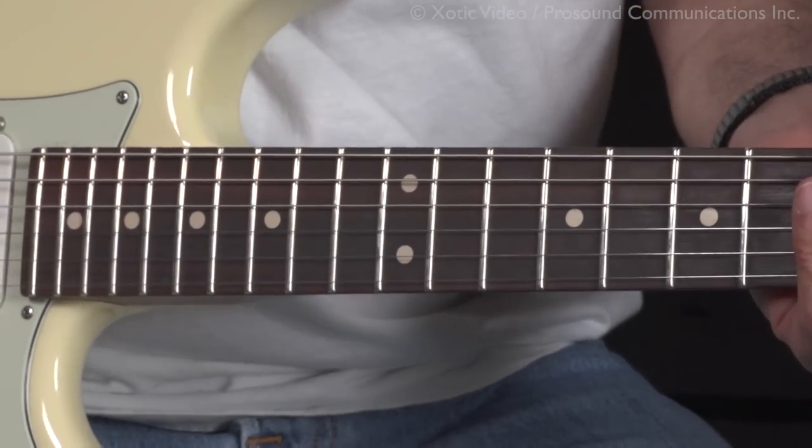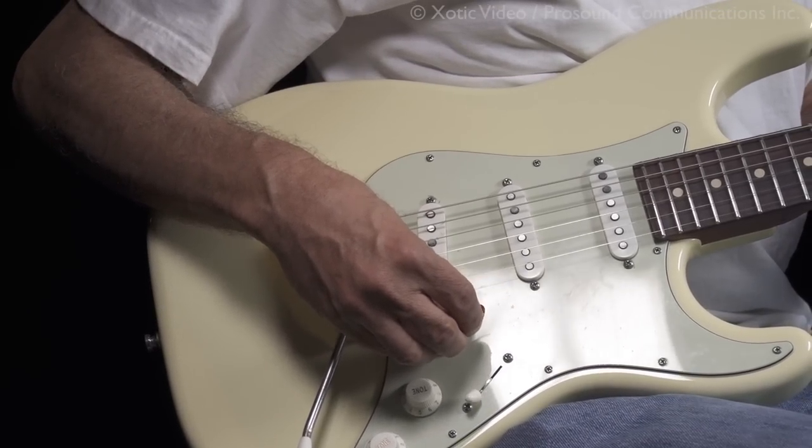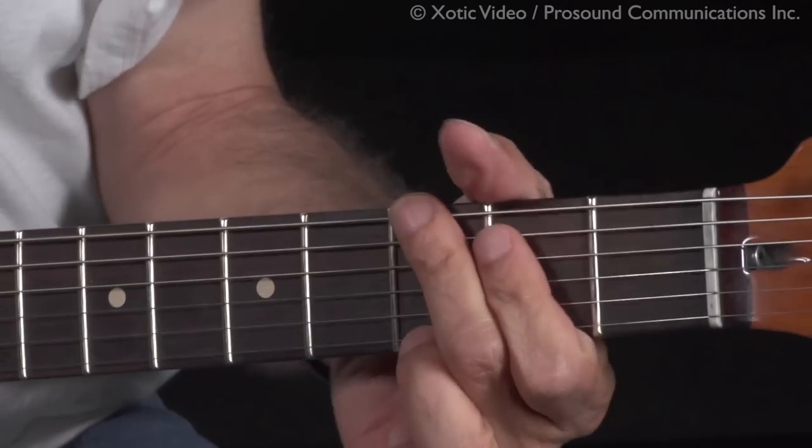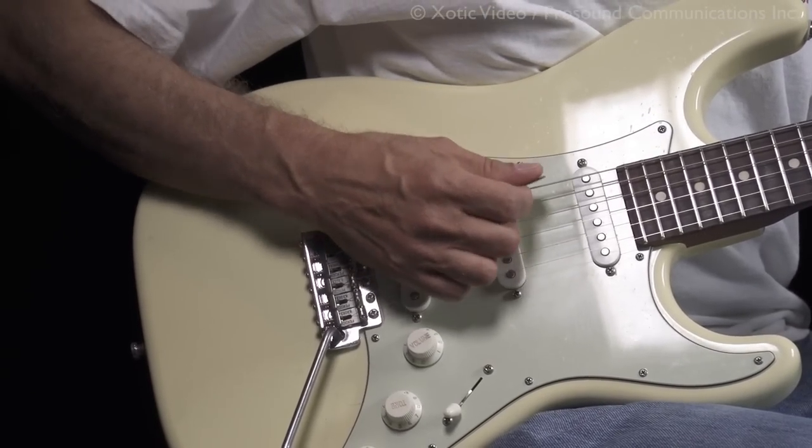When I play chords, I would turn down my guitar to about four to clean it up. As you can hear, it's still kind of dirty if I hit it hard.